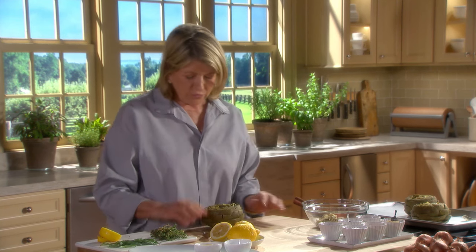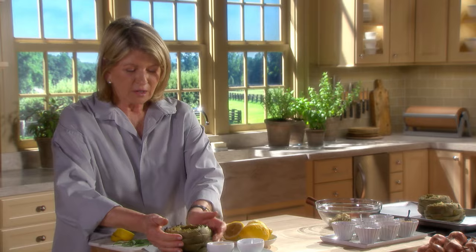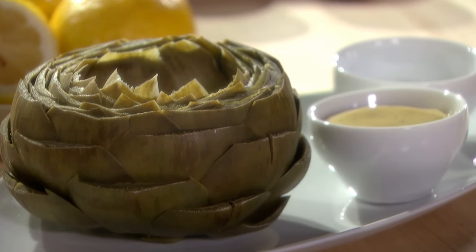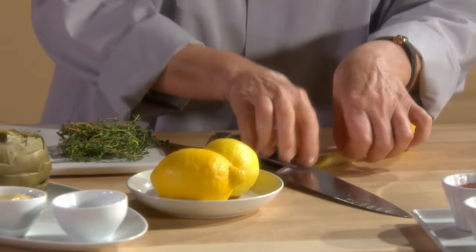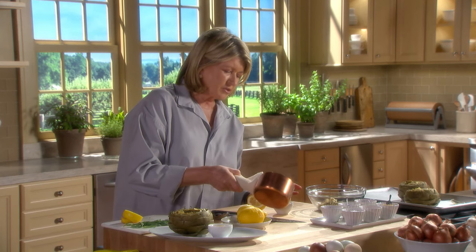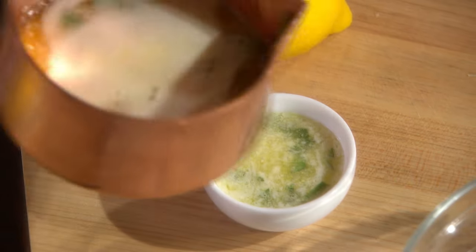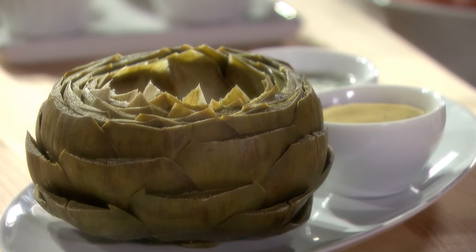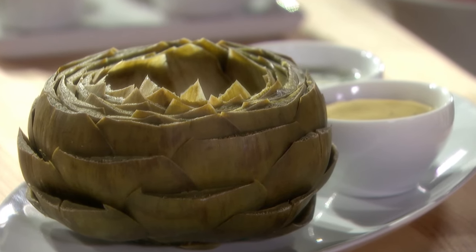You can serve it like this. Put a pretty thin slice of lemon on the inside, and here's our butter, already melted. Divide that evenly amongst all the cups. That's your artichoke presentation. There are many ways to enjoy artichokes, but this is probably the simplest and the one I like the best. Enjoy!